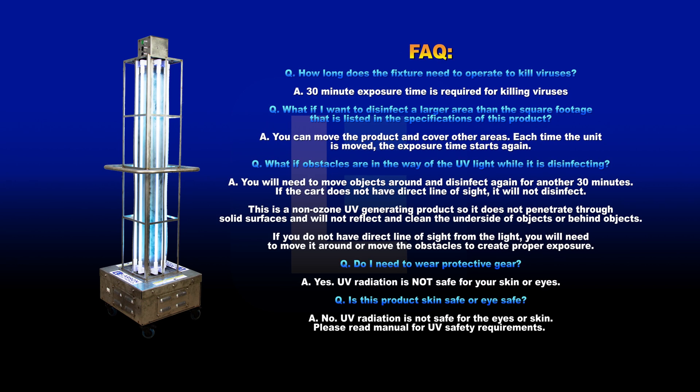Frequently asked questions. How long does the fixture need to operate to kill viruses? A 30 minute exposure time is required for killing viruses. What if I want to disinfect a larger area than the square footage listed in the specifications? You can move the product and cover other areas. Each time the unit is moved, the exposure time starts again.